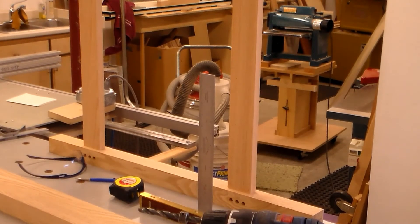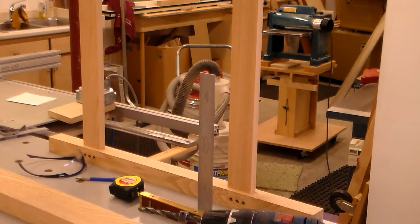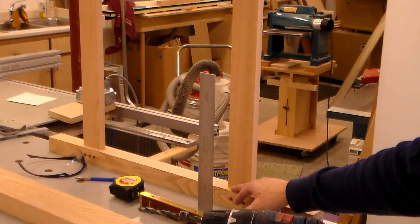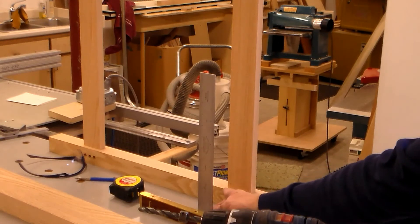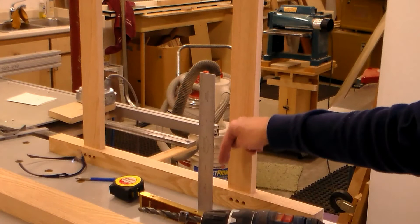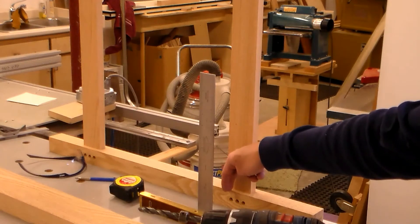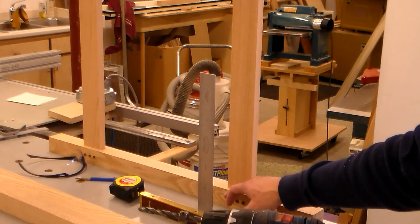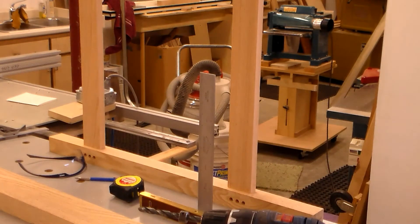That will also let me get dimensions for the inside slats going in here. The other thing I'm going to do is notch the leg a little bit right here for that shelf — or slat — to stick in underneath, rather than notching the slat around the leg. I think that'll be a little more pleasing to the eye so you don't see that gap.